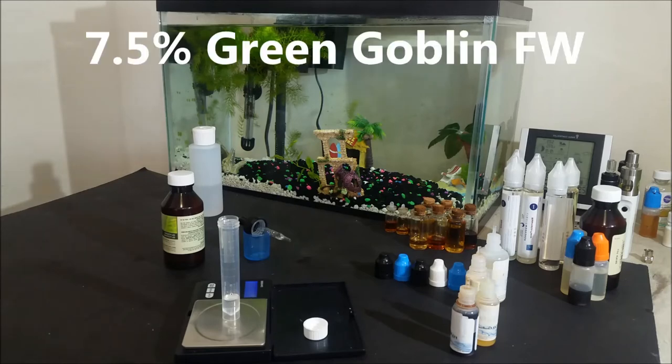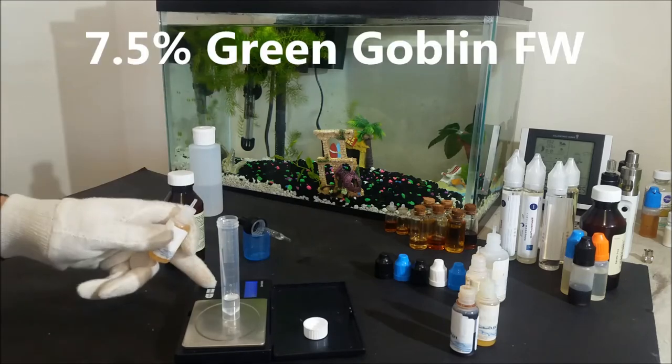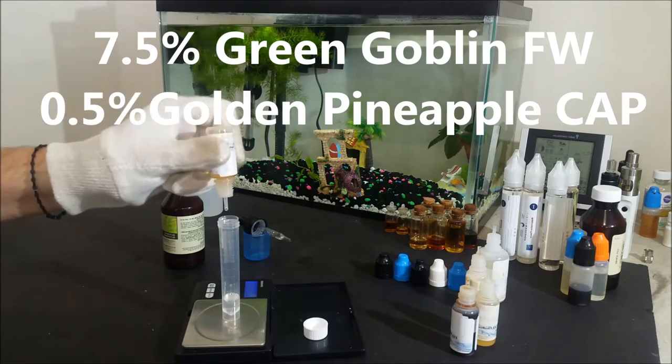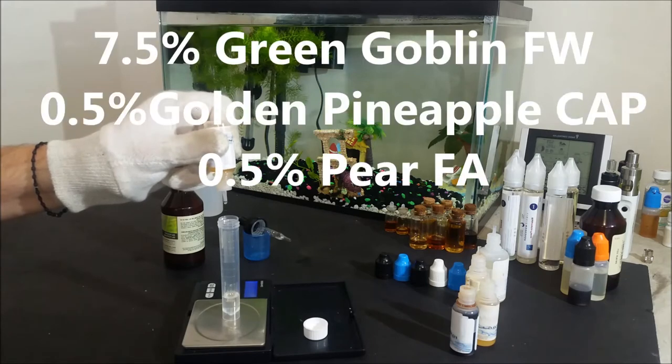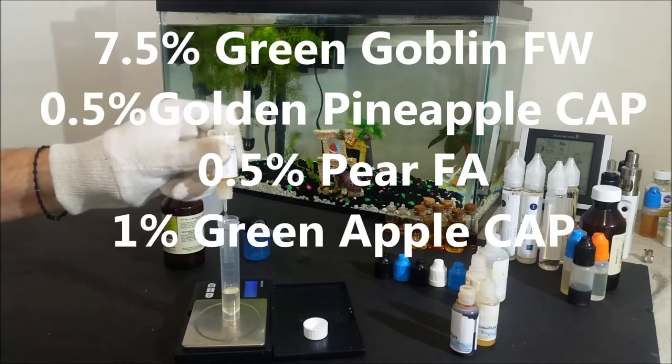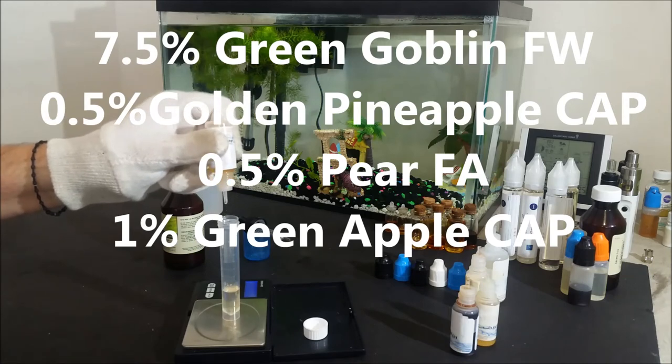Starting with 7.5% of Green Goblin Energy, then 0.5% of Golden Pineapple from Capella just to add some extra fruit, then 0.5% of Pear from Flavor Art to add a little more candy sweetness, and then 1% of Green Apple from Capella to boost the sour profile but without using any more citrus.